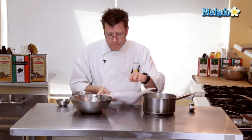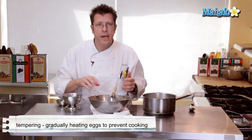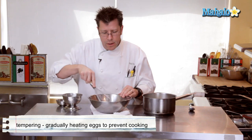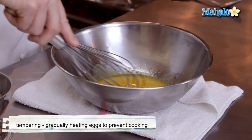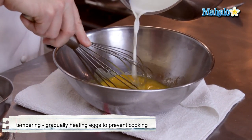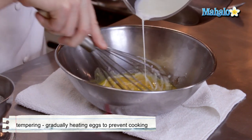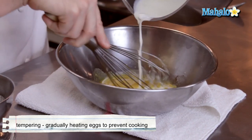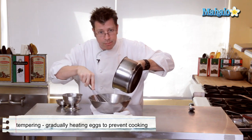We're going to do a classic technique called tempering, which involves taking our hot liquid and incorporating it into the eggs by gradually pouring it in while constantly whipping the egg yolks. I'm going to take the hot cream and slowly pour it in. Notice I'm pouring the cream and letting it drip over the wires of the whip — that helps cool off the cream and gradually brings up the temperature of the eggs.